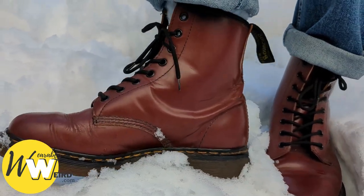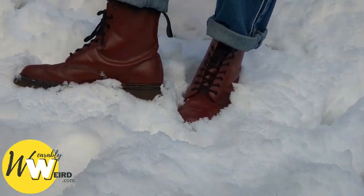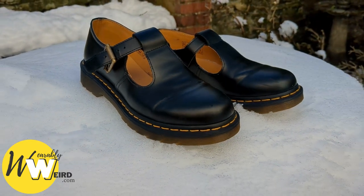Despite the setbacks, I must admit my feet would get really wet from the snow buildup — it just melted and came in through the seams or soaked the laces, which is why I'd advise against it.